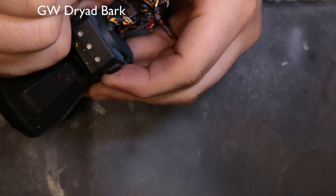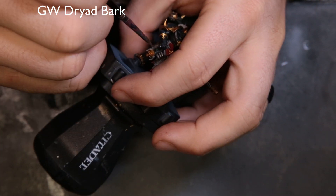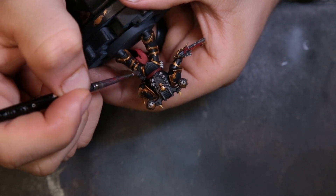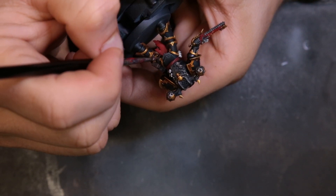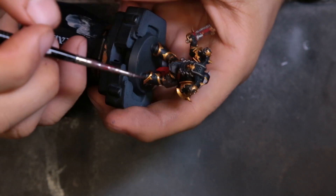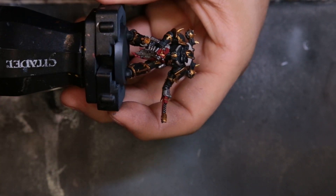Here we're coming through with Dryad Bark for the holster of his pistol. I didn't really give it as much attention as I would have liked to — it was so hidden that it was easy to overlook. I just laid down a base coat of Dryad Bark, came through with an Agrax shade, and highlighted it up by adding a little bit of khaki to the Dryad Bark. Worked like a charm.